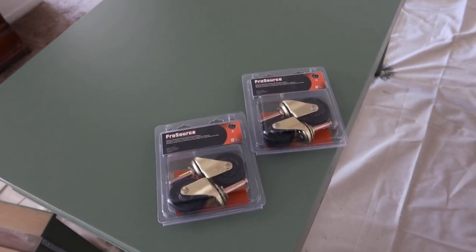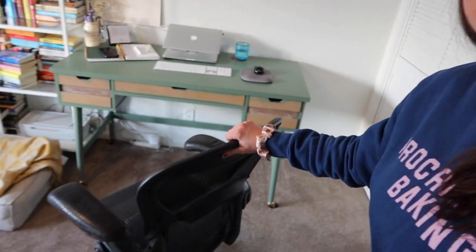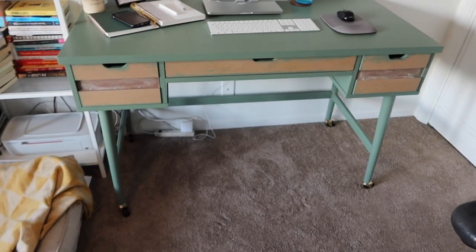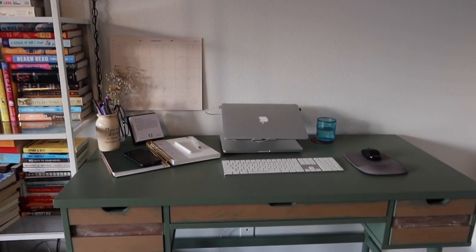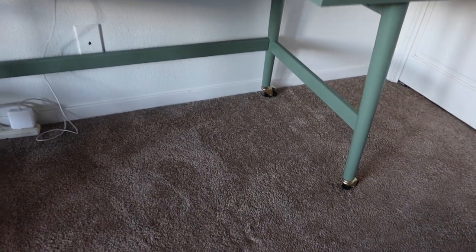I don't need the casters for rolling functionality since we have carpet — the desk is just a little bit too short for me, so this is an easy way to raise it without trying to extend the legs. I got four of these at the hardware store — they were out of the white-wheeled ones and the ball-joint kind I wanted, but these seemed fine. After adding them, it'll hopefully be easier to move the desk back into the office. I didn't end up filming the Sunday update because my dad came over and helped me do a couple of other projects.